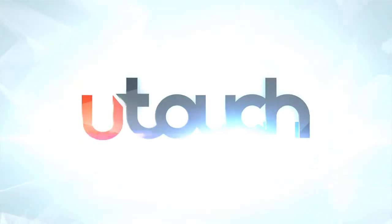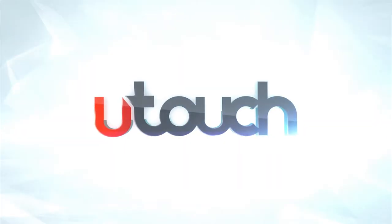For more information, call us today or visit our website at u-touch.co.uk.